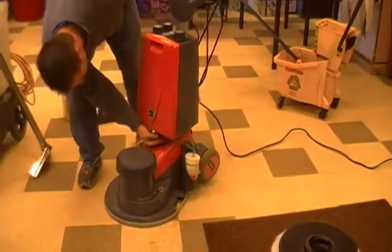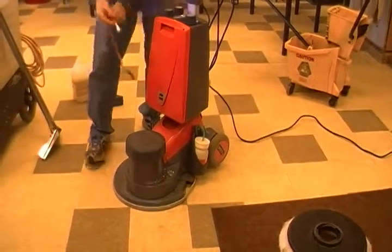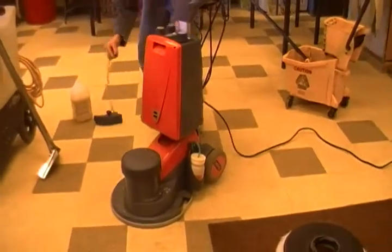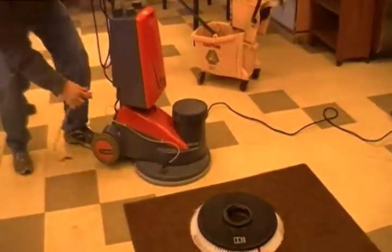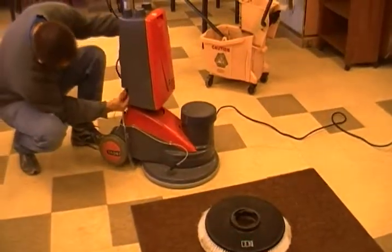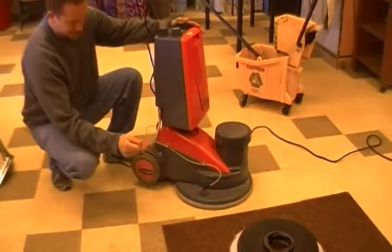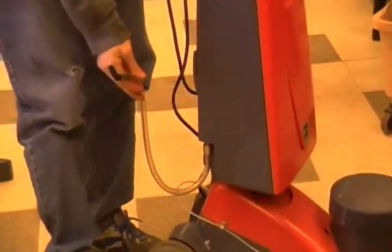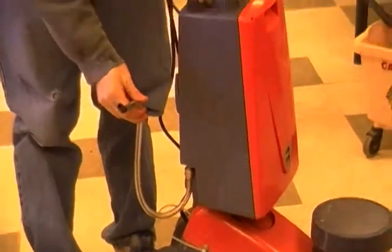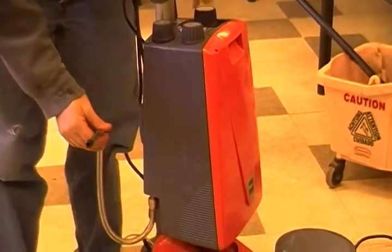And then this foam generator — so this has to be snapped in too, just goes back down here and that snaps in. And basically the concept is, once we turn this machine on, there's a dial up here and you can hear the foam generator start up.